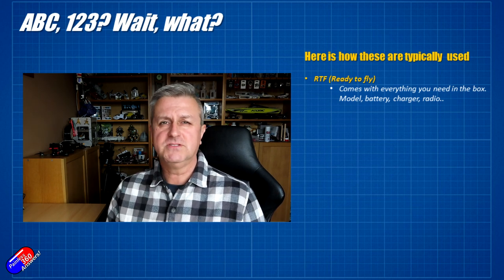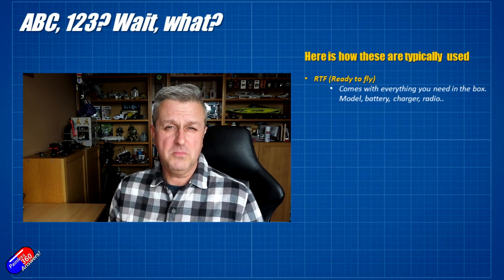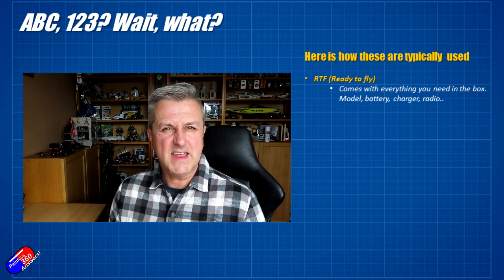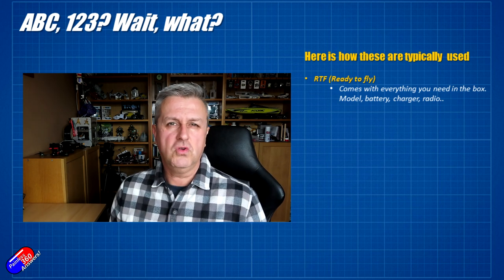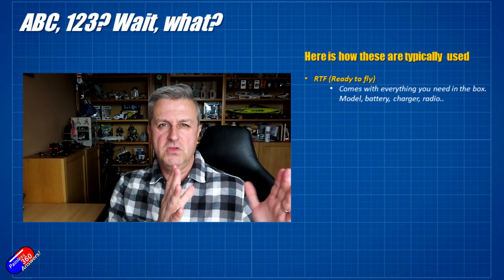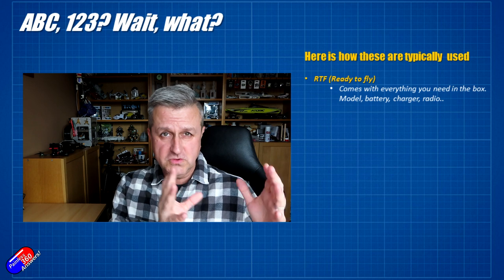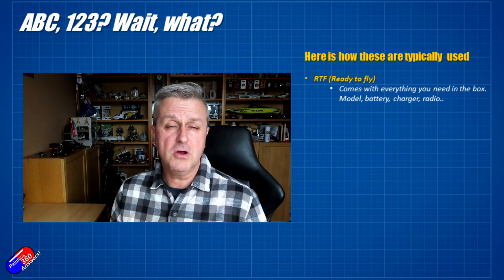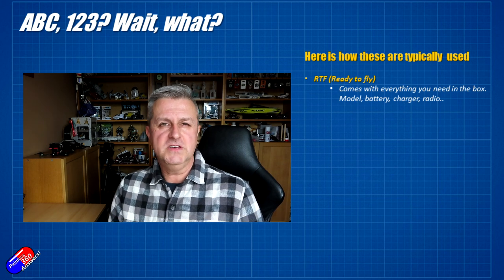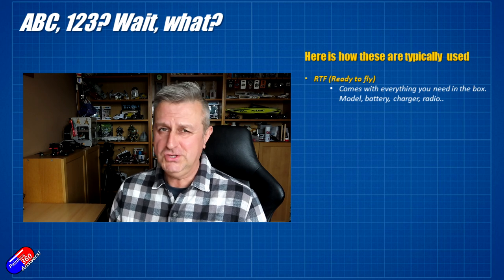The downside is that things like the charger tend to be very cheap and cheerful, and so do the radios. The radios typically won't bind to more than a handful of models and tend to be quite plasticky. Ready-to-fly models are great when starting out, but once you've had one or two you'll realize it's worthwhile investing in a computer radio that will bind to lots of different models. You'll probably also invest in a proper LiPo charger, because the charger that comes with these kits will typically take ages to charge any battery.